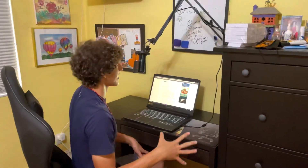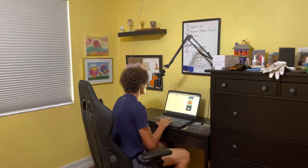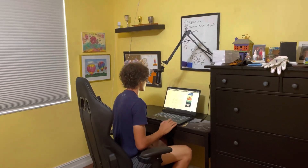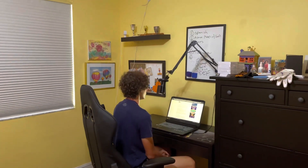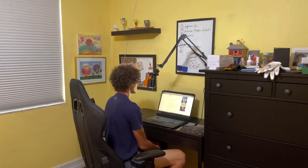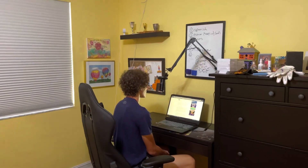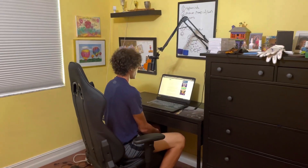All right. Now the next test we're going to do is my camera lady will actually snap. Just note she's about five to seven feet away from me. I recite the passage again while she snaps in the background. Thank you.